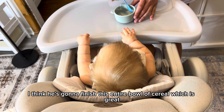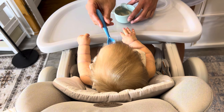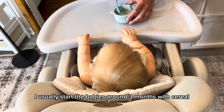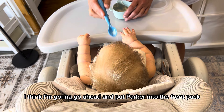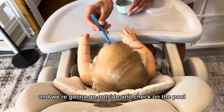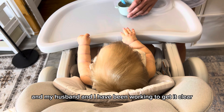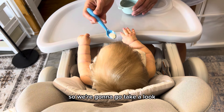I think he's going to finish this entire bowl of cereal, which is great. He just started taking cereal about a month ago — I usually start the babies around three months with cereal. After this, I think I'm going to go ahead and put Parker into the front pack and we're going to go outside and check on the pool. It was cloudy last week when the girls and I went for a swim, and my husband and I have been working to get it clear, and I think we're almost there, so we're going to go take a look.